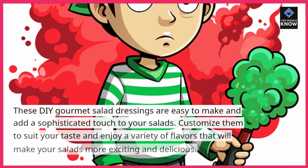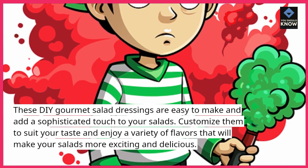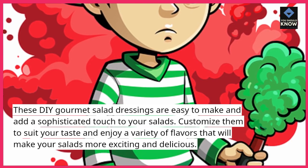These DIY gourmet salad dressings are easy to make and add a sophisticated touch to your salads. Customize them to suit your taste and enjoy a variety of flavors that will make your salads more exciting and delicious.